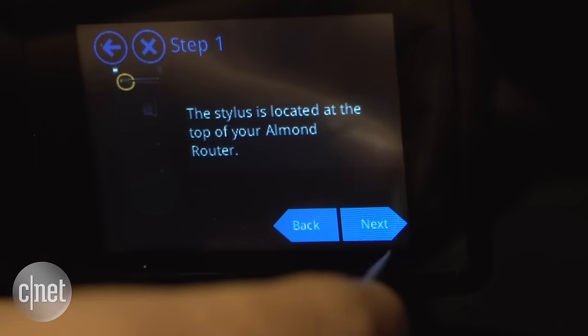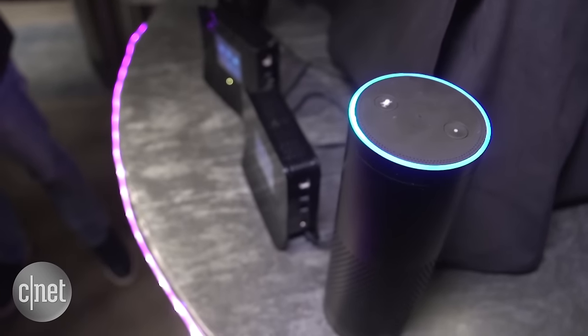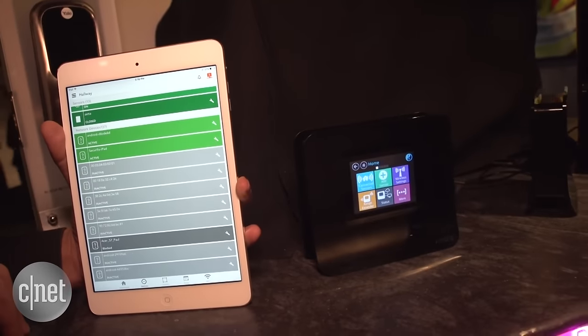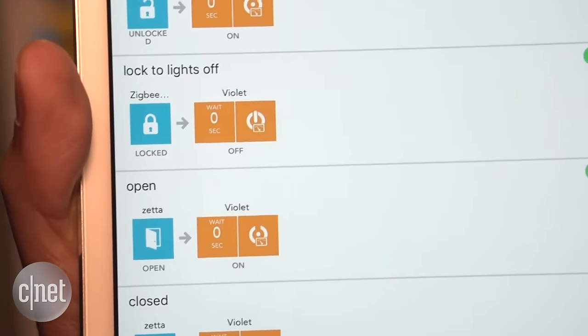Not only does it have a screen on the front to easily and quickly set it up in your home, it also has voice control. If you own an Amazon Echo, you can use Alexa to do things like turn on the lights or unlock the door. There's also a useful app — it shows you all of the connected devices on your network and allows you to set up scenes, which are kind of like shortcuts.